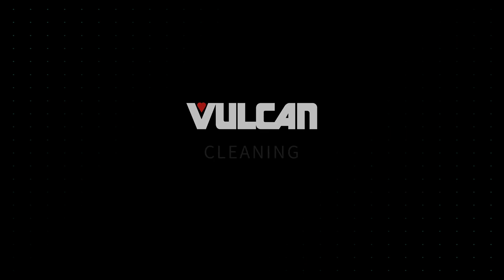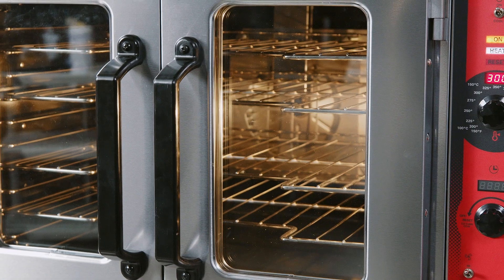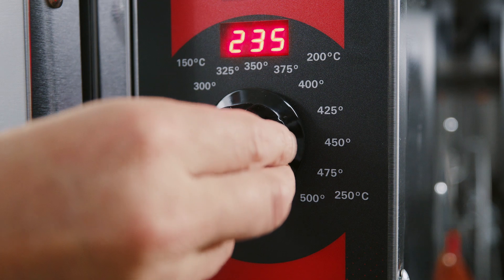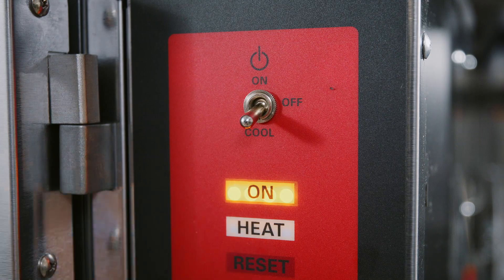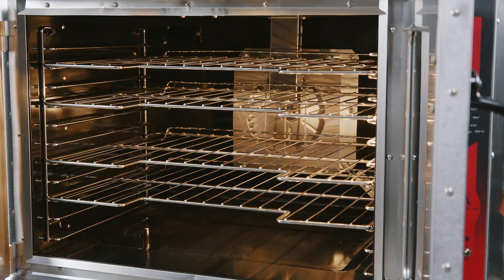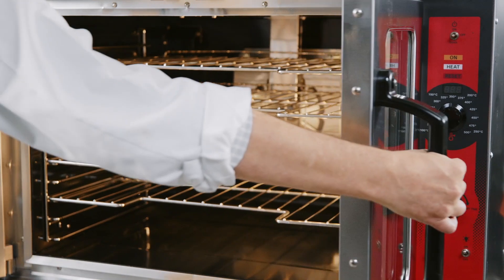Cleaning. Warning: disconnect electrical power to the machine and follow lockout-tagout procedures before cleaning. Now we will review best practice cleaning procedures. Make sure you always allow the oven to cool before cleaning. At the end of every day, turn the oven thermostat to off, switch the master switch to cool, and leave the oven doors open while the fan is on to cool the oven. When the oven has cooled sufficiently, switch the master switch to off to begin cleaning and follow lockout-tagout procedures.